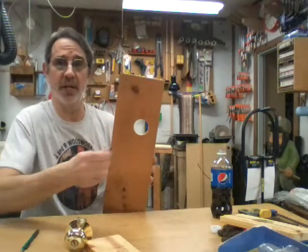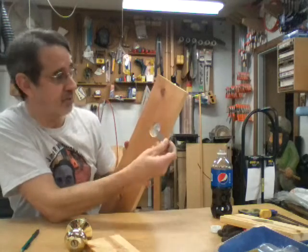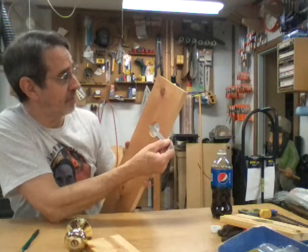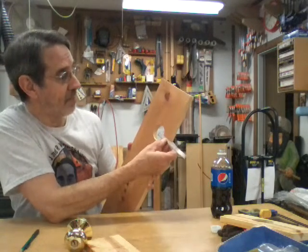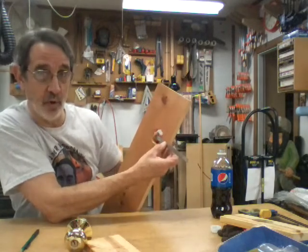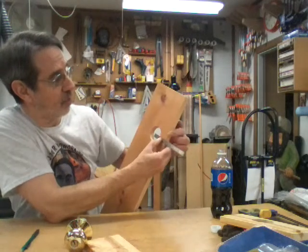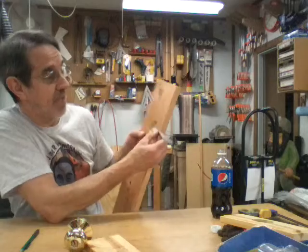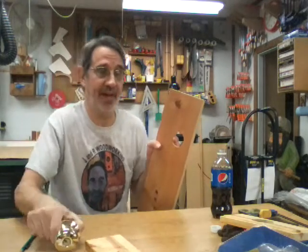To check your backset, put your scale or tape measure across the hole. This is a two inch hole, so put your one inch mark on the edge of the hole and look at the edge of your door. This happens to be a two and one eighth inch backset. The new knobs will not comply with that.